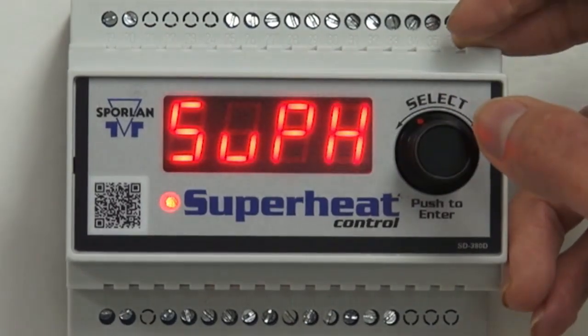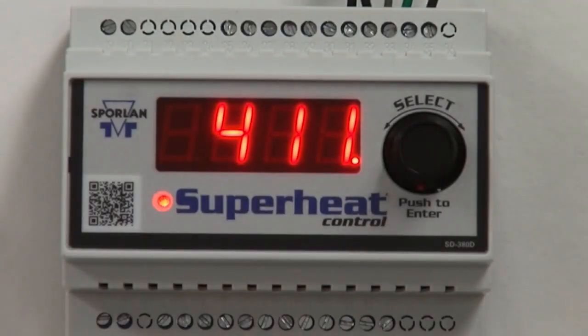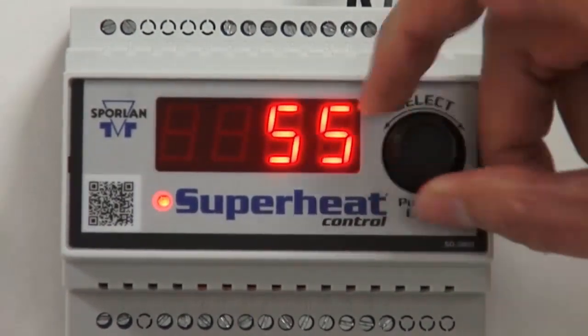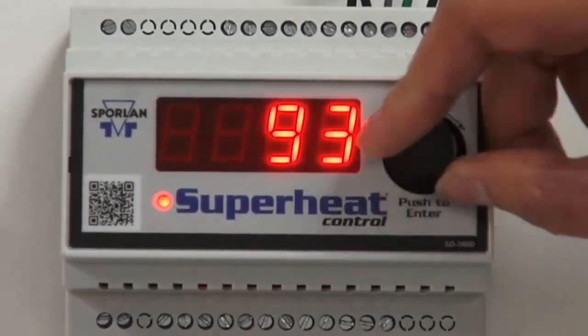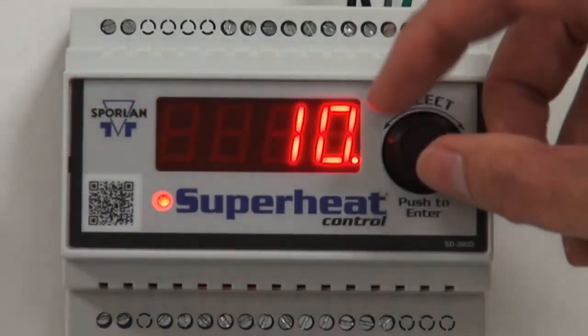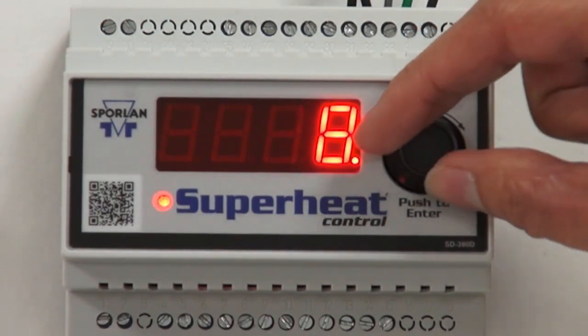Now we're verifying our set points. To enter the set point menu, press and hold the select knob for 5 seconds. Enter the password 111 and press the knob again. First, SHSP will appear and you can choose from 5 to 45 degrees Fahrenheit. The default is 10 degrees Fahrenheit.